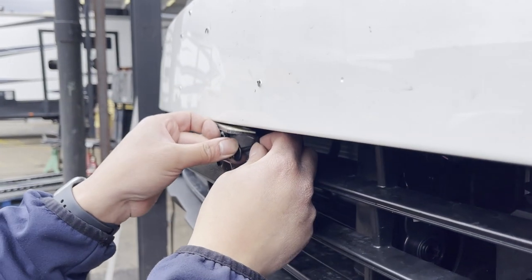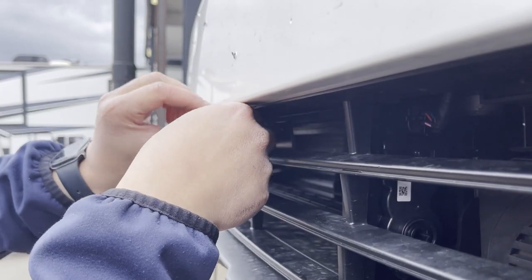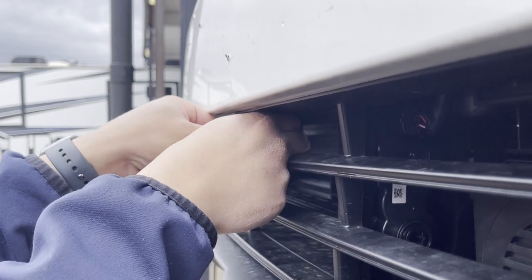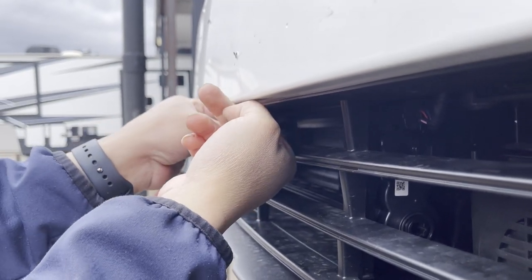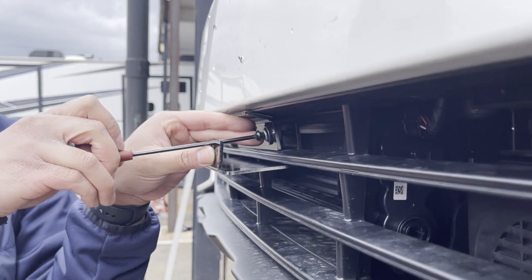Remove the protective covering on the mounting plate tape and press the top of the back support plate to the top of the vehicle grille. Fully tighten the one-inch screws, being careful to not over-tighten them as it may damage the plastic grille.